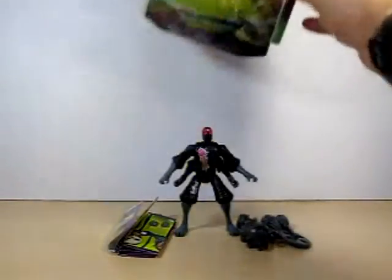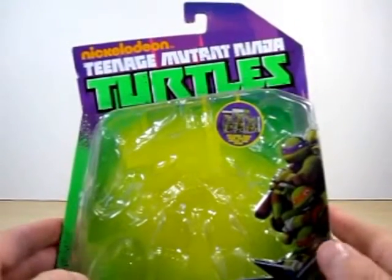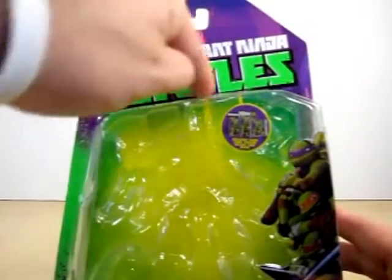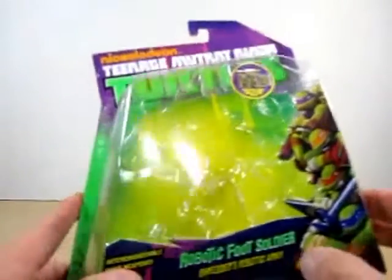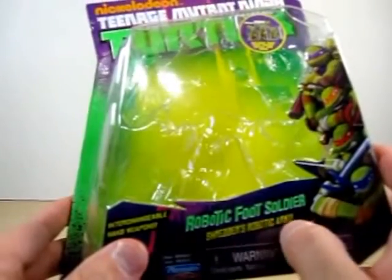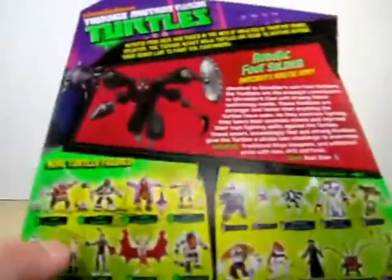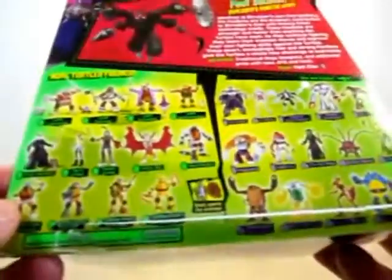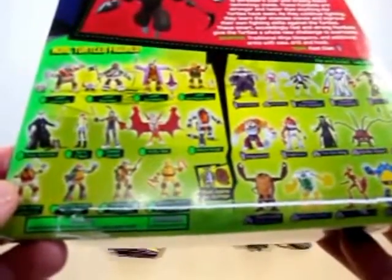It's pretty much the same standard packaging we've seen in the past with other Ninja Turtles figures. It says Nickelodeon Teenage Mutant Ninja Turtles with a nice CGI imagery of the four turtles. Right here it says Robotic Foot Soldiers, Shredder's Robotic Army, and it also says Interchangeable Hand Weapons. On the back there's a nice bio on the Robotic Foot Soldier, and it shows advertisements of other Ninja Turtle figures.